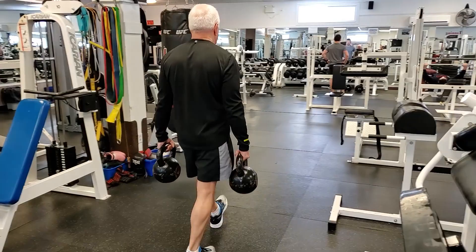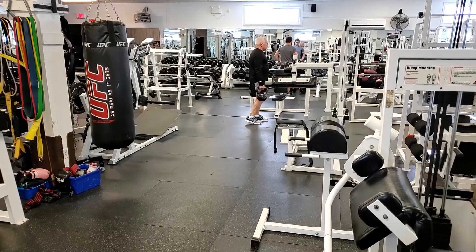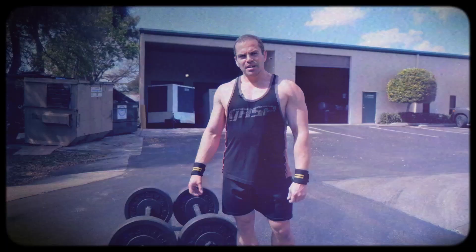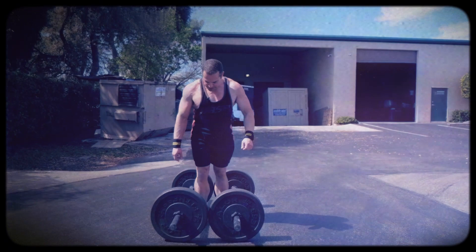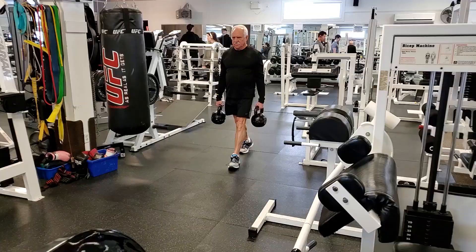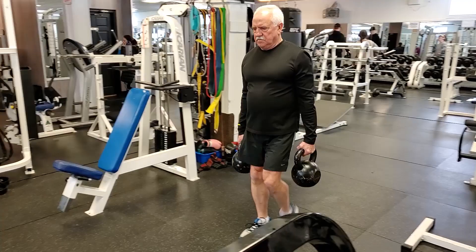If you want to apply progressive overload, start light your first workout and gradually move to heavier dumbbells or kettlebells. Some gyms have proper farmer's walk handles — those are the extreme version since you can load them with far more weight than standard dumbbells. Bottom line: the farmer's walk is a simple but phenomenal functional exercise for building overall strength.